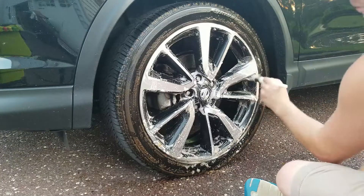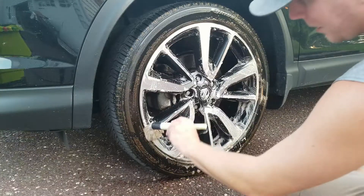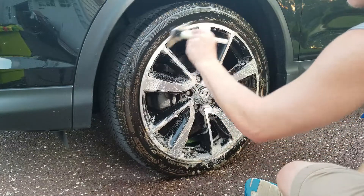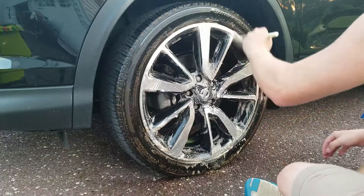I should really have had a bucket with soap and water to do this, but that's why I keep wetting my brush — otherwise I'd just dunk it in the bucket. You can see what I mean about work time — you can see it's still wet on the tire and hasn't even dried.